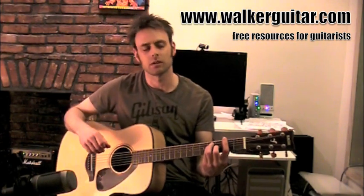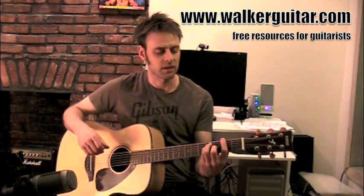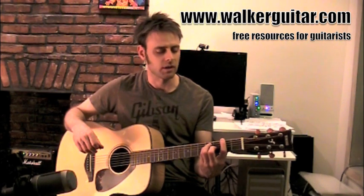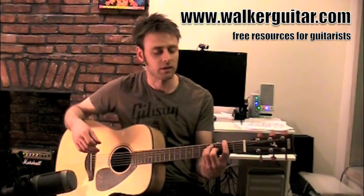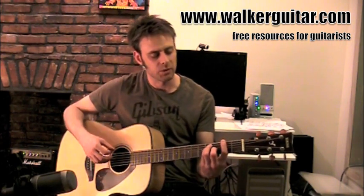The way we're going to do it is a major bar chord rooted on the low E string shape, and we're going to do it at the second fret. If you need to review that chord, go ahead and do that before you come into this lesson, or you can just jump right in. So the way it's going to work is we're going to play...